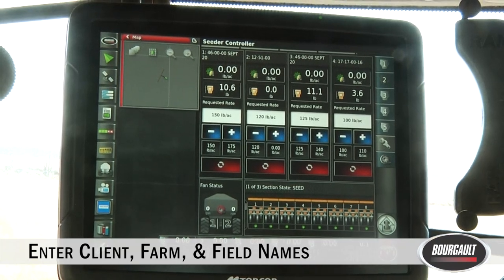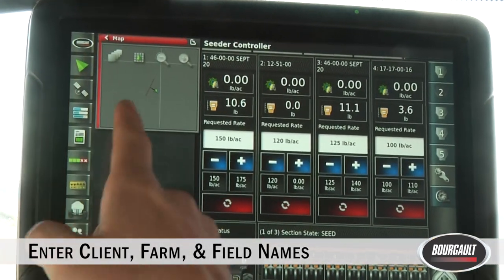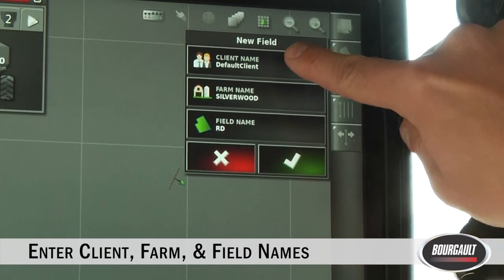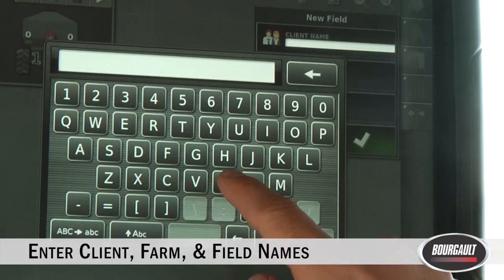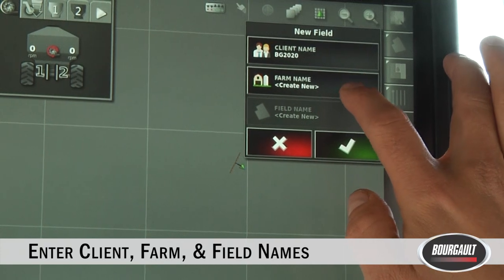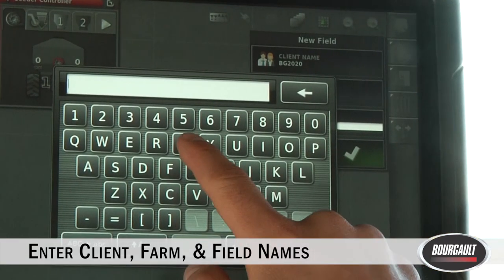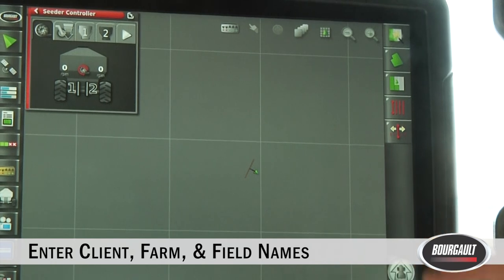To enter the client name, farm name, and all field names, bring out the guidance page — it's the little green triangle on the mini views in expanded form. Drag it out from the middle, then go to the field tab on the right. Hit the plus button and you can enter a client name, farm name, and field names. We'll start with the client name — click new and for today we'll call it Borgo 2020. Move on to the farm name; for today we'll name it Borgo Farm. Then for field names, we'll call one field 'test.' Hit the green check mark twice and you're now in that test field.